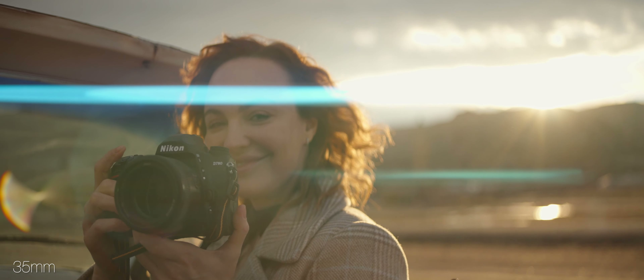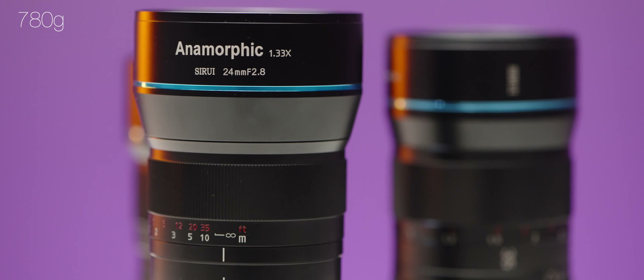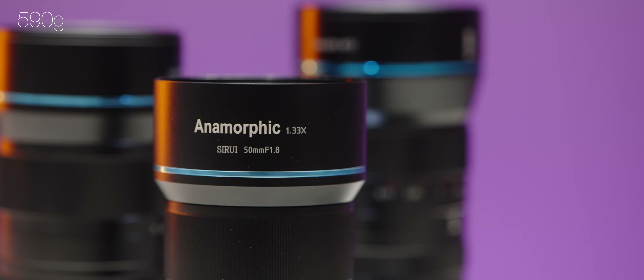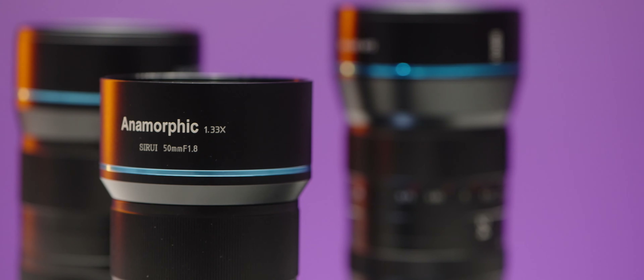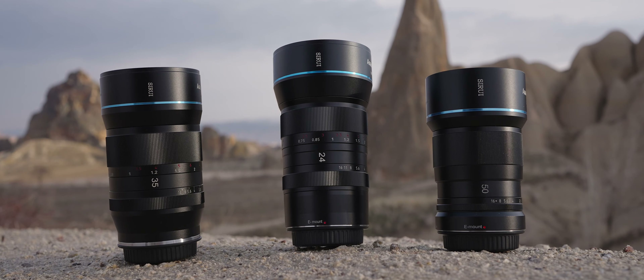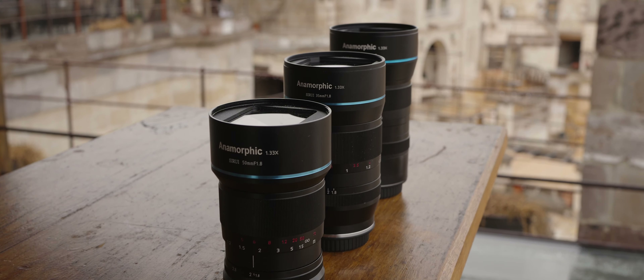Those lenses are not that heavy for anamorphics, because anamorphic lenses tend to have a lot of weight and size. The heaviest is the 24 millimeter f/2.8 at 780 grams, the 35 millimeter weighs 700 grams, and the 50 millimeter weighs only 590 grams. I was able to bring all three lenses, the camera, an Atomos Ninja V, and even a DJI Mavic 2 Pro in just one backpack on my trip to Turkey.